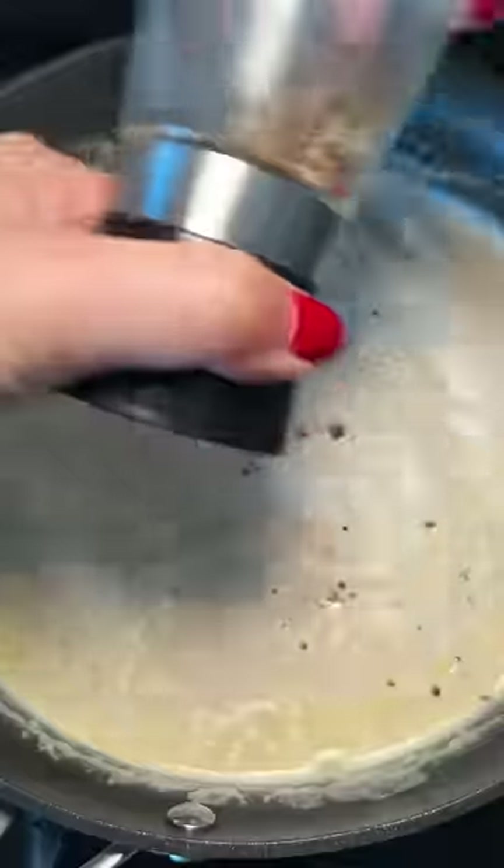I checked on the chicken, which was a slightly dark, shall I say. I reduced the sauce and added some freshly cracked black pepper and then parmesan cheese.